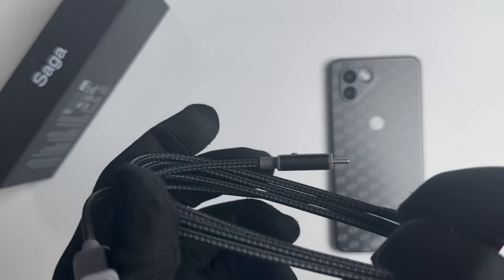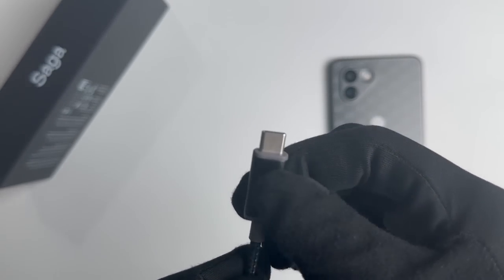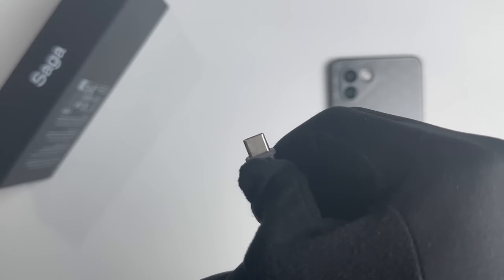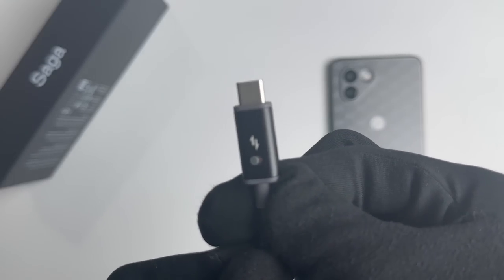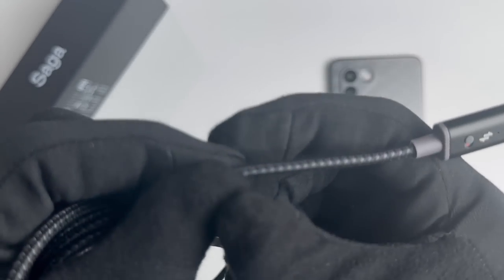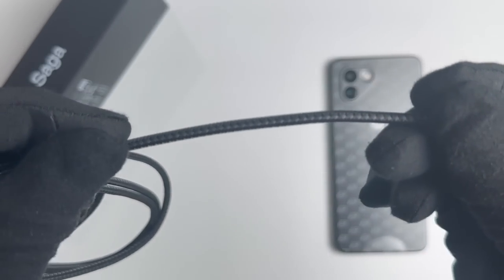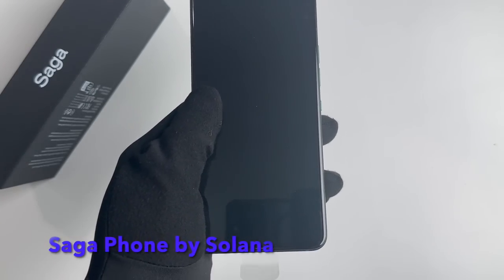The Solana Saga Phone bridges the gap between Web3 technology and mobile devices, bringing the potential of blockchain technology to a wider audience. The Solana Saga smartphone is designed with safety in mind, particularly for crypto transactions and private key storage. The Seedvault feature provides secure hardware and AES encryption to protect your private keys.